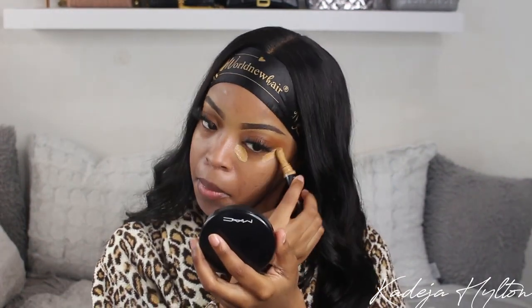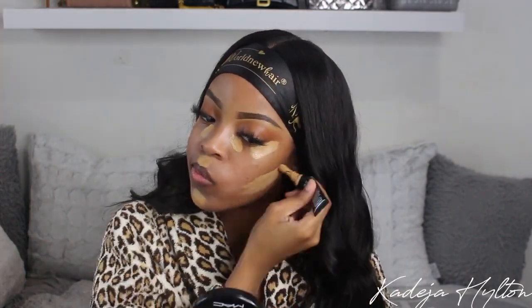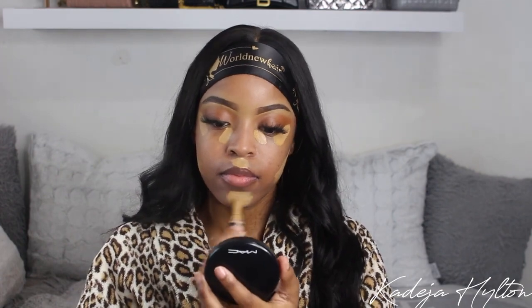I use the NYX Born to Glow Concealer in the shade Caramel. I really like this concealer — it's actually pretty hydrating, not too drying. You guys probably notice I don't use foundation; I just do concealer and a little bit of contouring. I'm going to blend this out with my beauty blender.